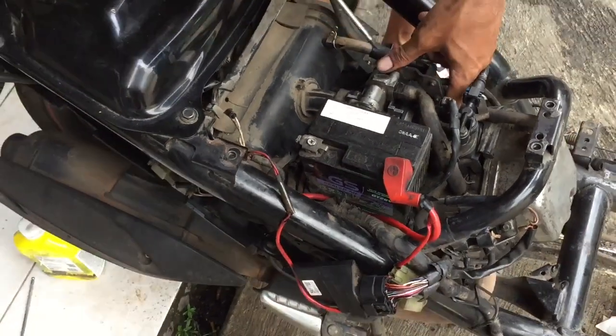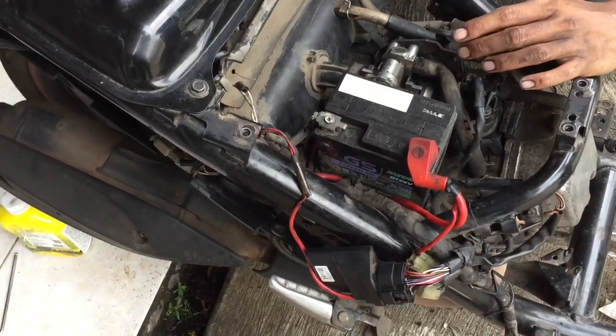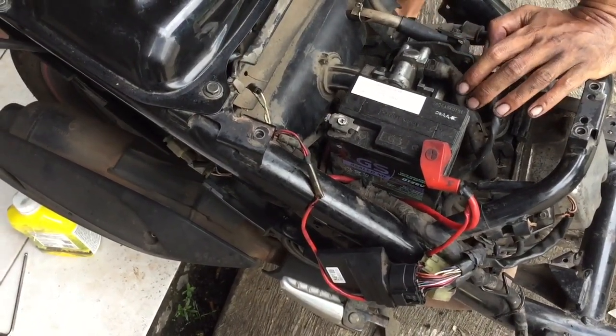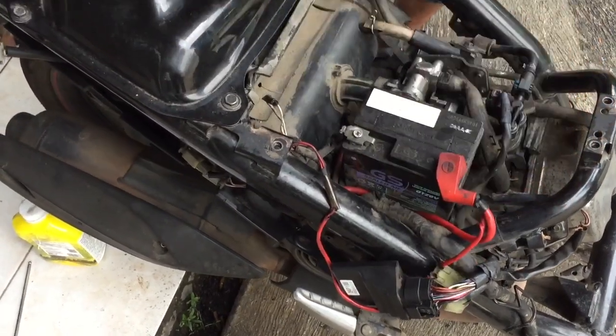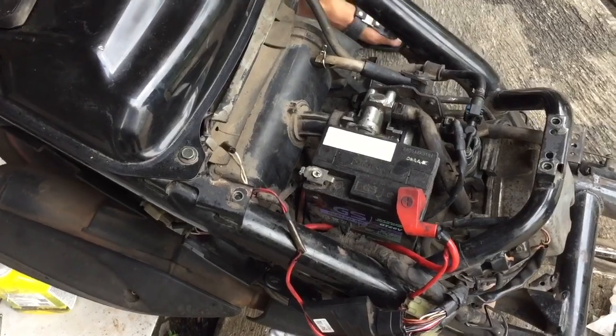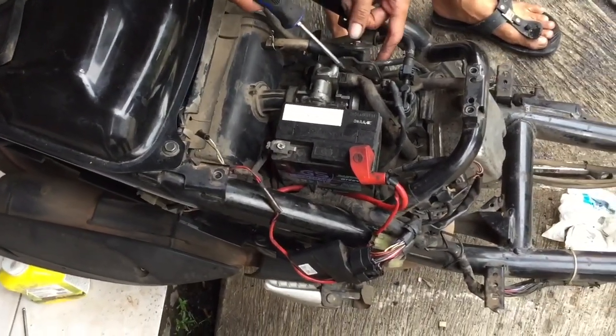Pas motor ini gue coba keluarin olinya, olinya keluar paling kurang dari 100 mili — itu parah banget. Udah tipis banget. Mungkin kalau motor ini udah nyala tapi tanpa diganti oli, kayaknya bakal kegesek banget pistonnya ke sehernya.